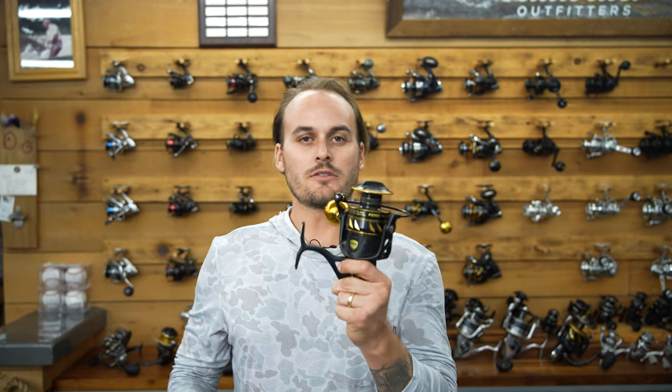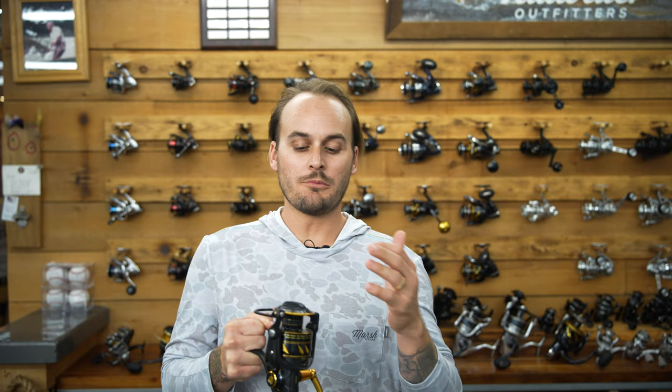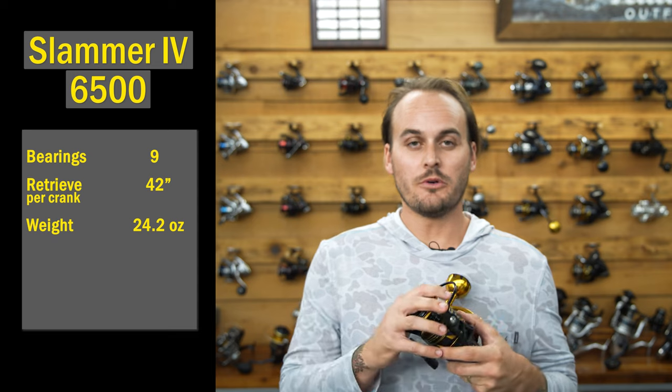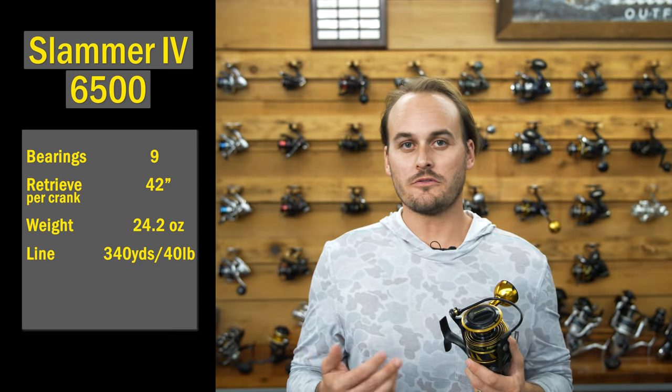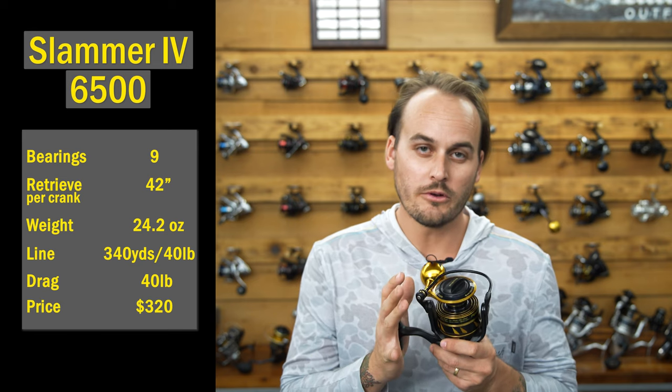Next is the Penn Slammer 4 6500. This thing is a sturdy, heavy reel — you can definitely feel it. In terms of waterproof durability, it has an IPX6 sealed body and spool, which is not an eight like the Saragossa. It also has a brass main gear and their sealed Duradrag system, which Penn fans know and trust. Specs: nine bearings, 42 inches per crank, 24.2 ounces, 340 yards of 40-pound braid, and 40 pounds of drag. Price point is $320.